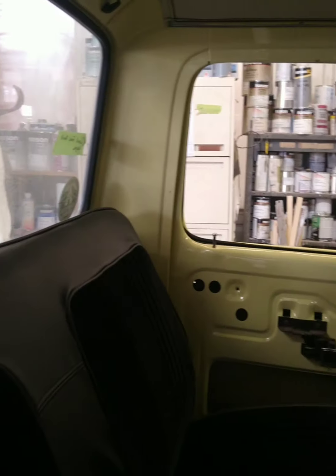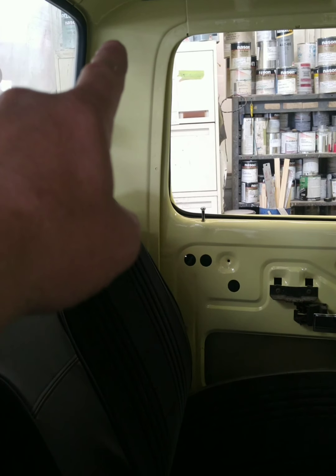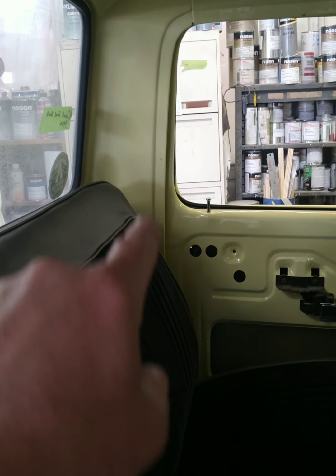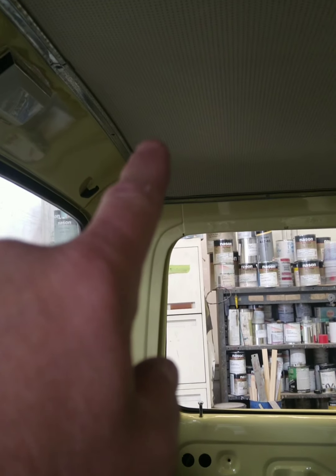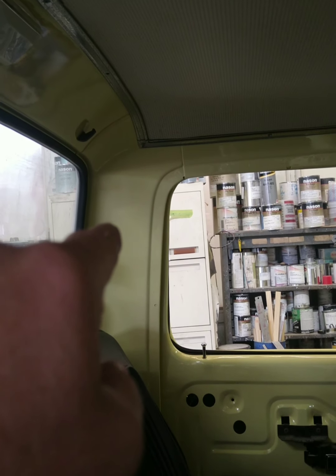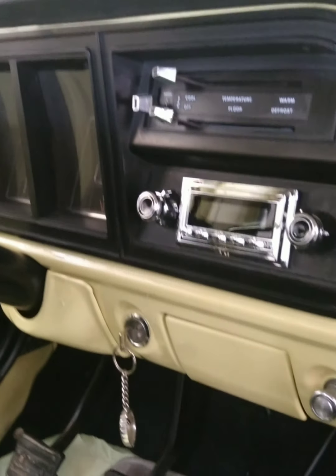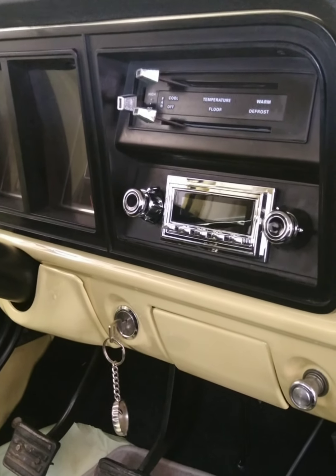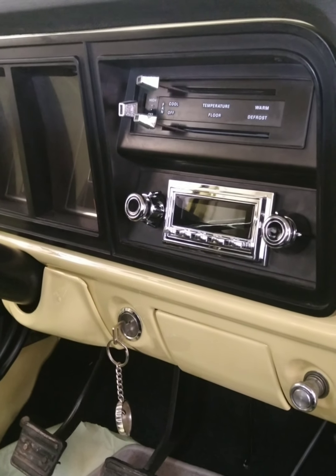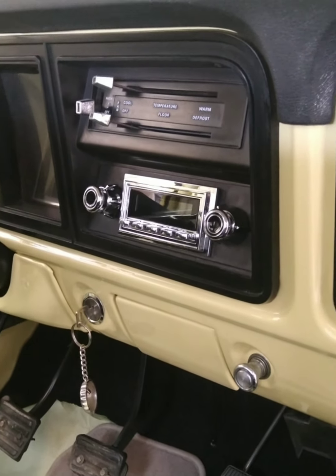We've got to get the seat set in here because we've got to put retro seat belts in — it will be like the cars today, you know, shoulder harness. They'll go down through here and up in there. I've probably got to take the headliner out more than likely to slide the plates down in behind. Anyway, there's another view of the stereo — digital, you can hook up Bluetooth and talk through it and all that. It's a pretty cool radio.